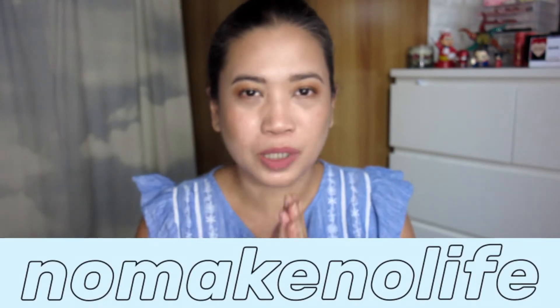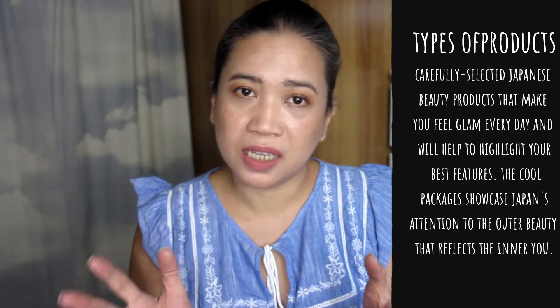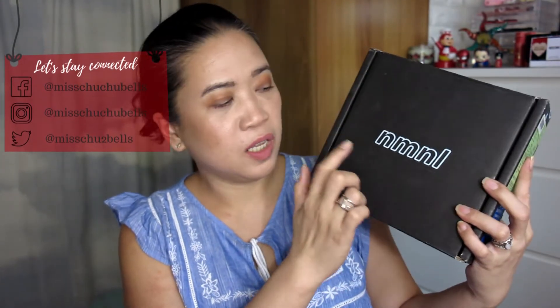The No Make No Life subscription box is actually a monthly Japanese beauty box. It does cost $29.99 in US dollars per month, and they do ship free worldwide to over 120 countries. You will receive 5 to 7 items — either tools for your makeup, skincare items, items for your body, hair, and some products you can use when you're bathing. When you receive your box, it comes in a black box with the NMNL — No Make No Life — branding.